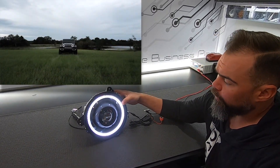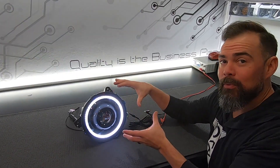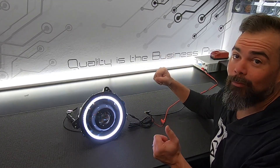It's a nice true white, pretty much similar to what the original Oculus light looks like, but the difference is that we actually get color shifting capabilities in this light as well. Let's go ahead and show you how to connect those cables.